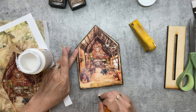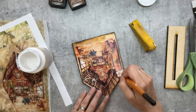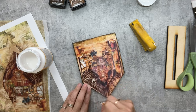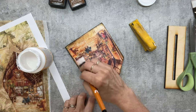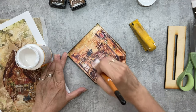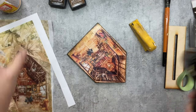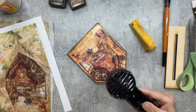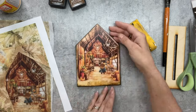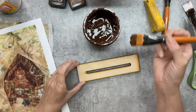Then I go ahead and put a layer of mod podge on top. On the other side, when we do it with mulberry paper, I'm actually going to do it a little differently and I'll explain why when we get there. Then we dry this up and that's it — done.